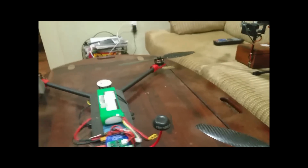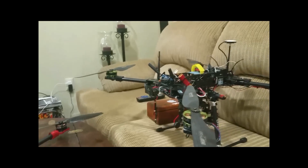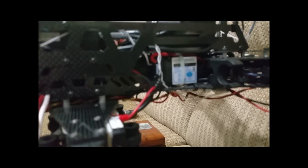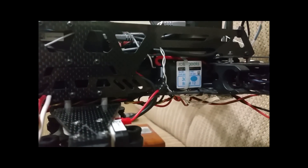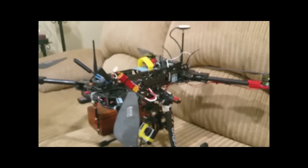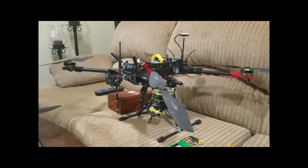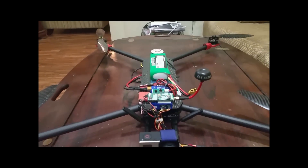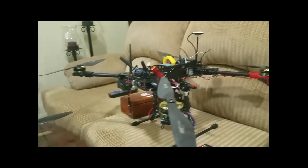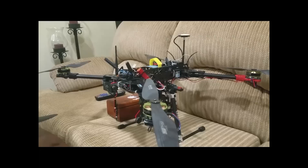One more thing — if you're looking for ESCs, I would recommend Rotor Geek ESCs. Those are the 30 amp ones and they're really awesome, rock solid ESCs. I might get some 12 amp ones for this build, but yeah, I highly recommend them if you're looking for some.